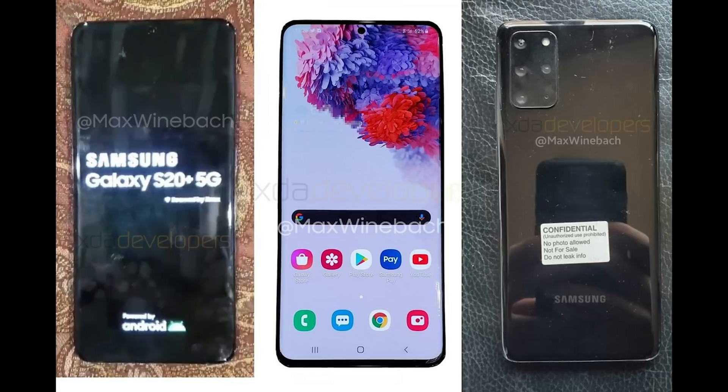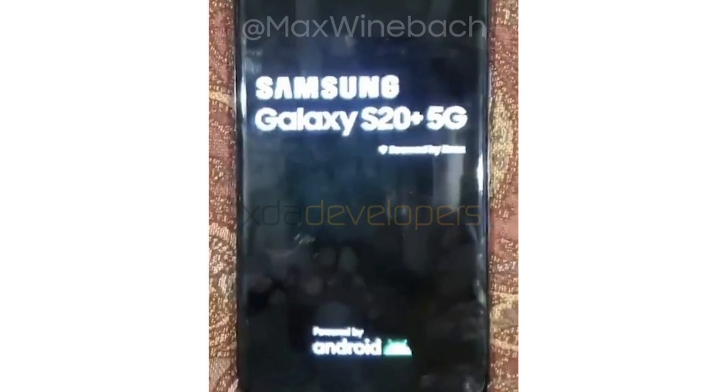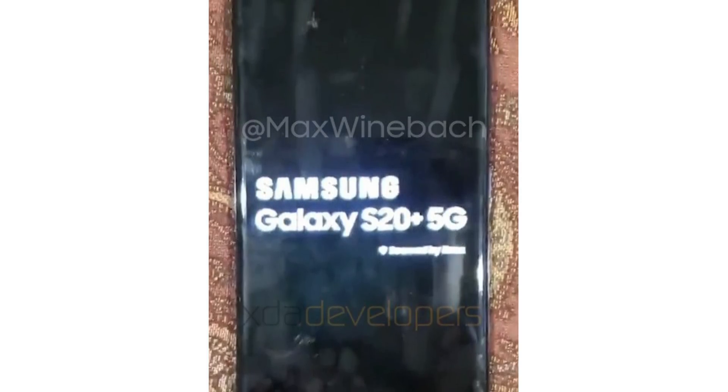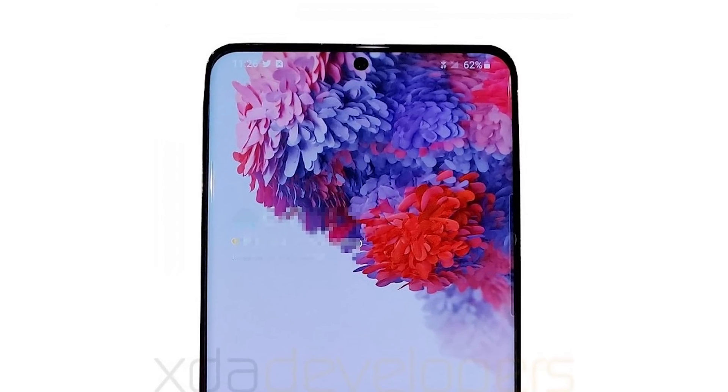So check it out — here it is in all its glory. These are the first real images we've seen, and we get a clean look at the front of the S20 Plus with the screen on, which confirms its name and really the S20 name for the entire 2020 Galaxy lineup, plus its centered punch hole camera at the top.